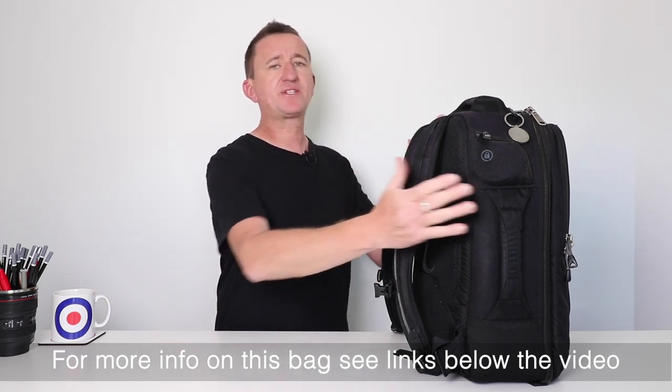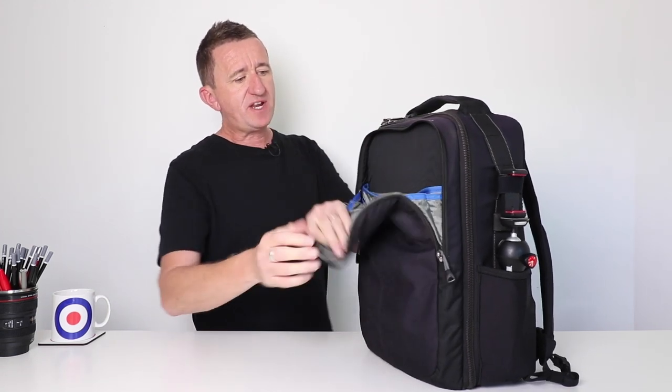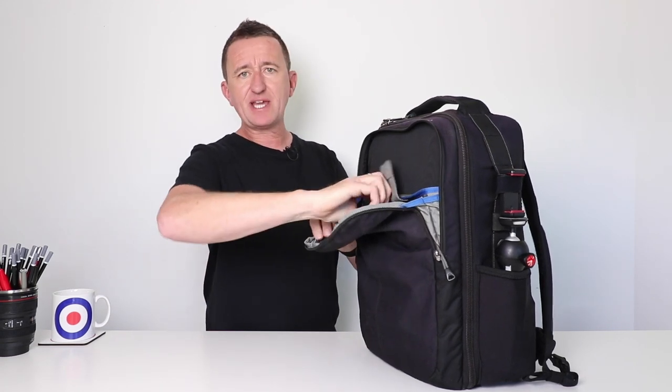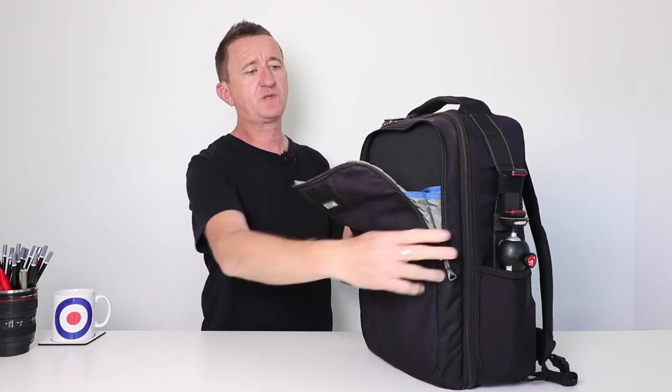As well as having plenty of space inside for things like cameras and lenses, I can also carry my laptop or an iPad — there's plenty of room in the front panel. Generally day-to-day I've got an iPad in the front here, but I can easily get a laptop in here if I wish. There are lots of pockets, though I don't always need to use them all — there's plenty of storage space in the front of the bag.